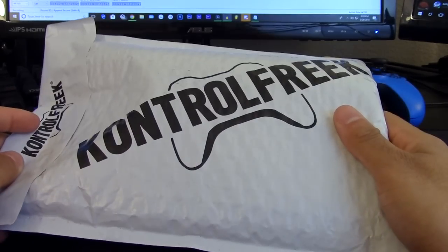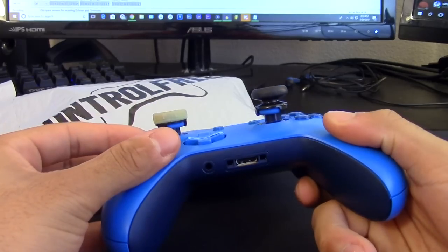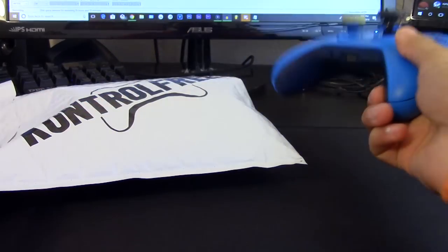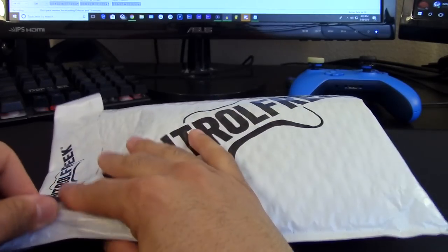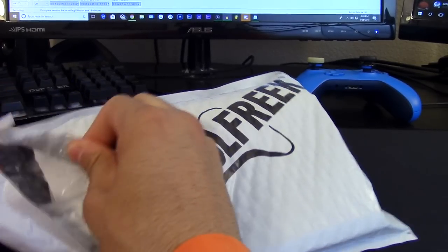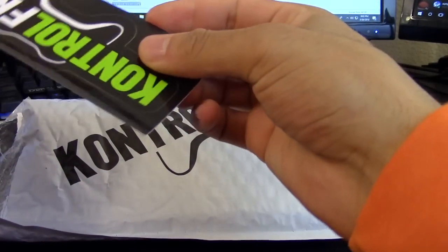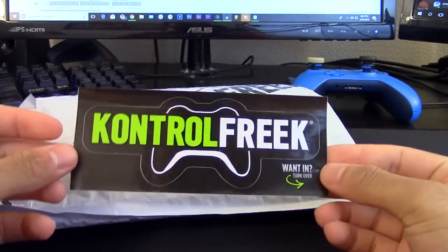Alright, so here we have it - here's the package, and here's my current controller. You can see the Control Freaks I have on right now - this one glows in the dark, it's pretty nice. Let's go ahead and tear this bad boy open and see what we have inside. From feeling it I know there are multiple things in here, so first things first.